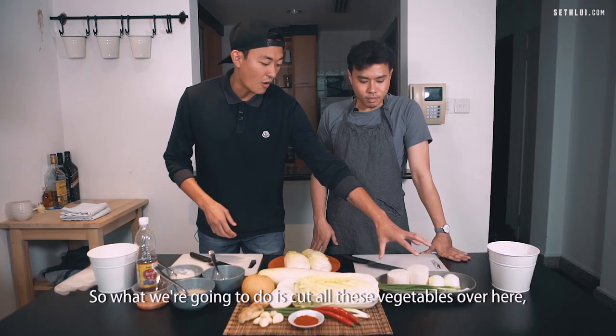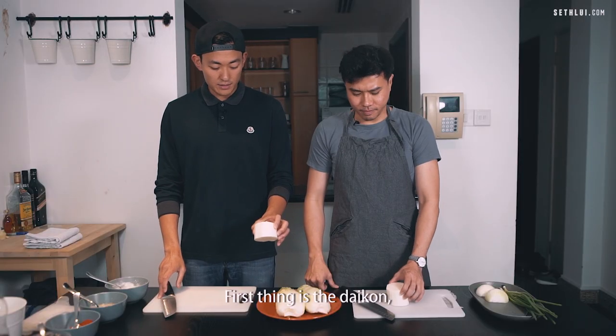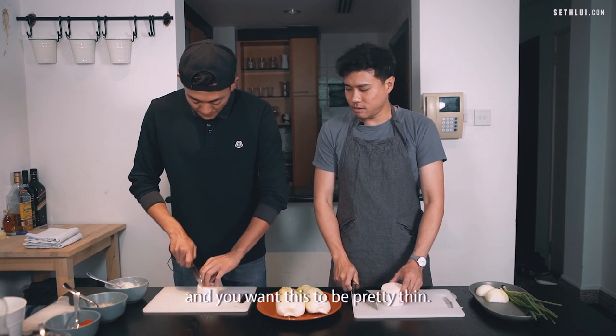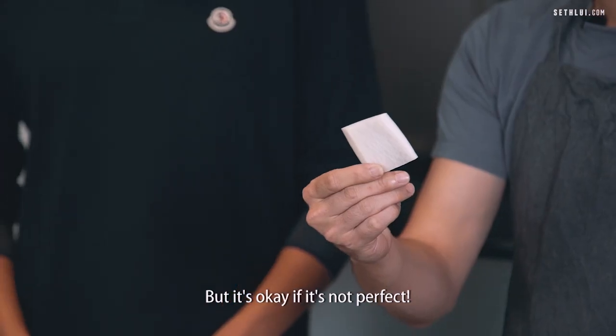So what we're going to do is cut all these vegetables and mix them with all the ingredients on this side. First thing is the daikon. We're going to cut these into blocks and then really thin sticks. Tuck in your fingers. You want this to be pretty thin — about that size — but it's okay if it's not perfect.